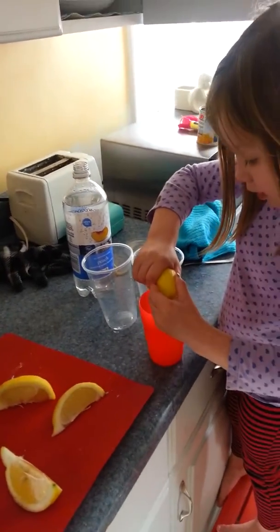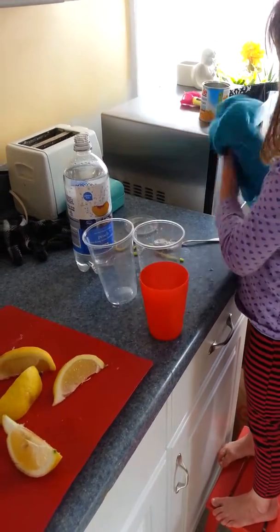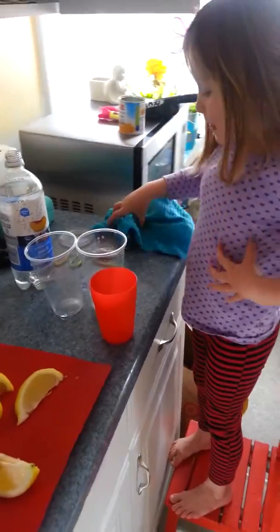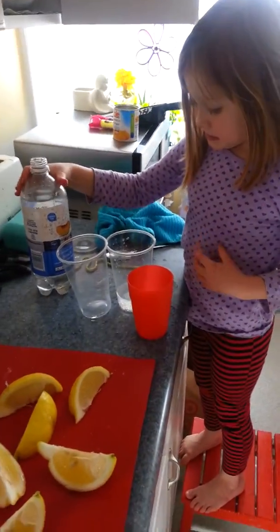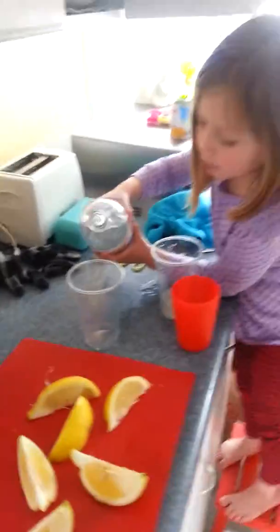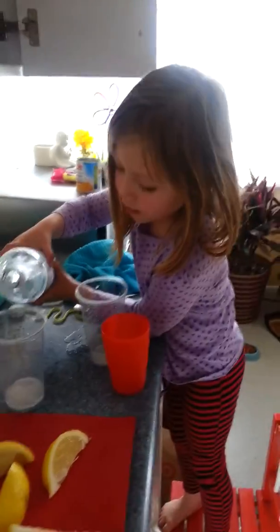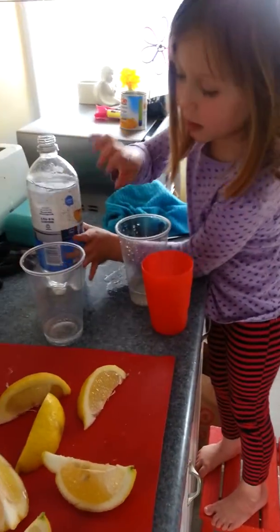Some lemonade in it. And then what do you do? And then you pour — you get this from me. And then you pour some water into her other cup.